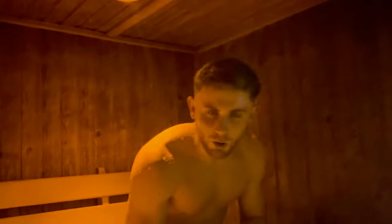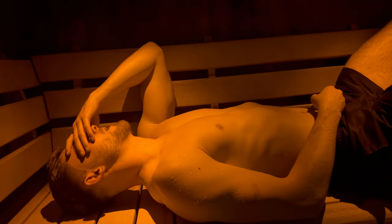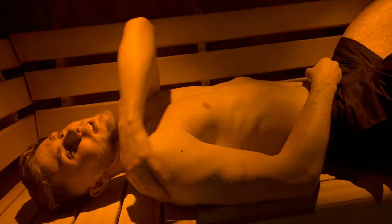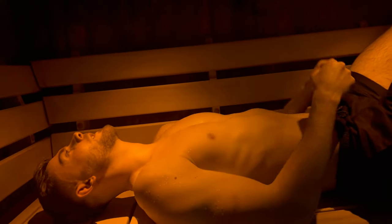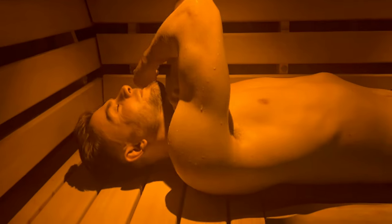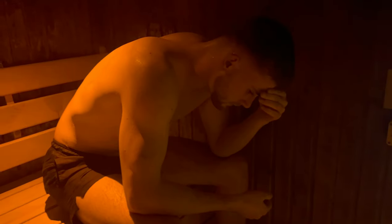How are you feeling Jack? Tired. My mouth just feels dry. This is the worst I've ever felt — the most tired I've ever felt in my life. My whole body is stressing me out. Come on Jack, five more minutes. Time's up — that is just full sweat. Disgusting.